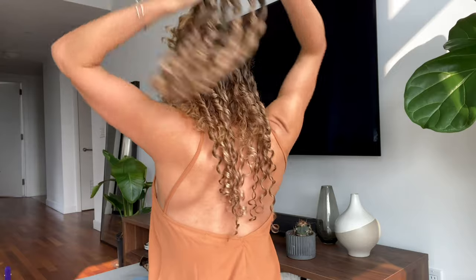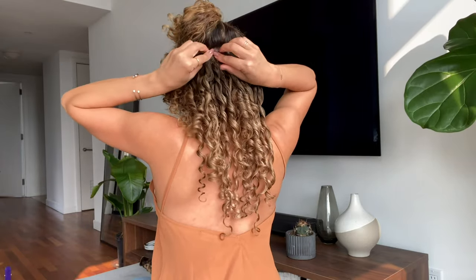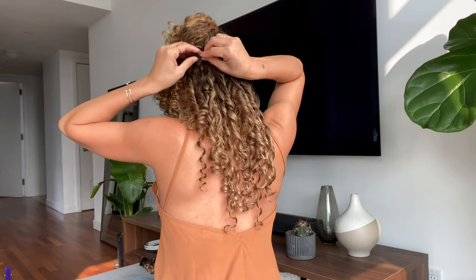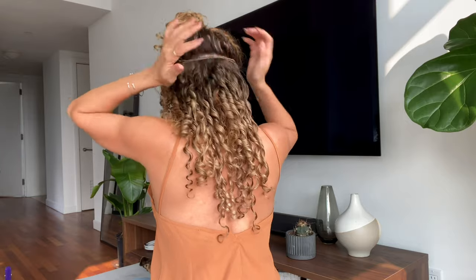Today I decided to double stack the second weft that I'm clipping on. This is because I want the bottom to look more full. The key is to play around with it and figure out what really works for you.